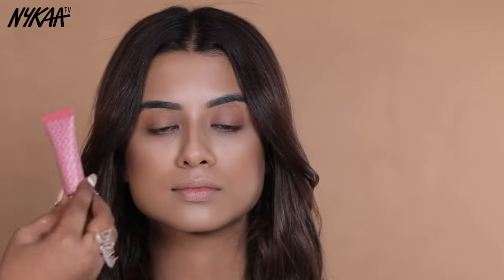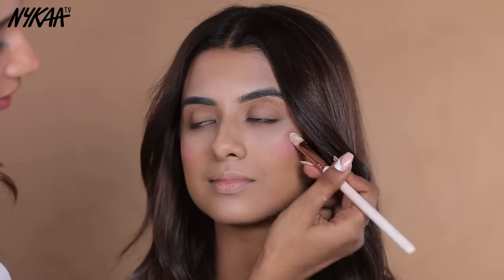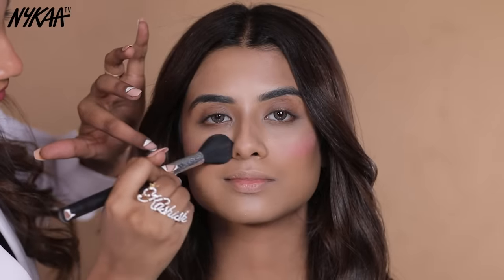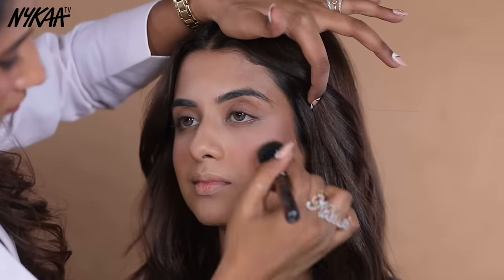Next, I am going to use blush, which will enhance your cheeks. I am using a cream blush in the shade Sweetheart Pink. This blush shade is perfect for Indian skin tone and gives a natural effect. Apply it on the cheek area and then blend it.